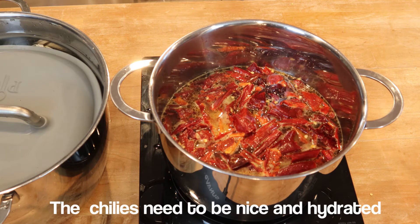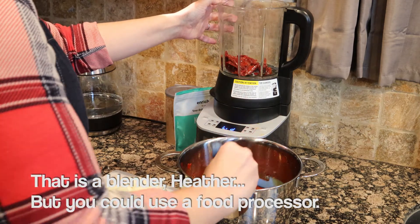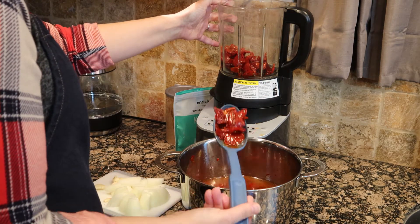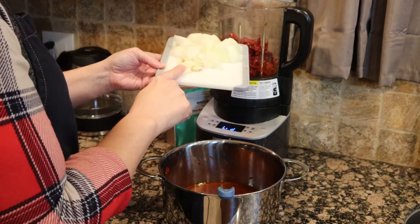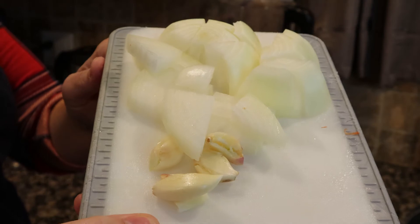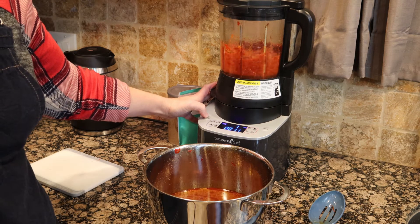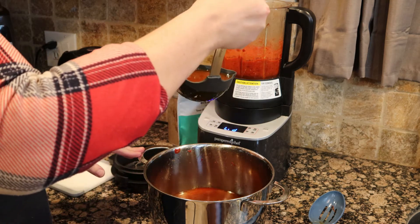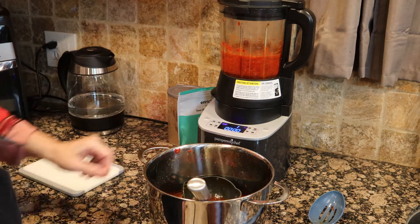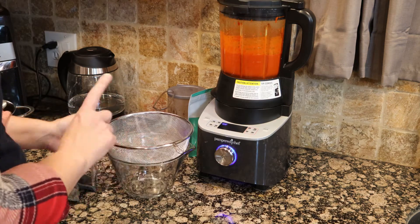At the end of 30 minutes, the chilies look beautiful. Go ahead and strain them out and put them in the food processor, reserving that broth again — don't throw it away. Once your chilies are in the blender, add two to four garlic cloves depending on your taste, a teaspoon of kosher salt, and about a quarter to a half of an onion. Start the blender and get it blending. Add a little bit of reserved broth to make it nice and sauce-like, but not too much.